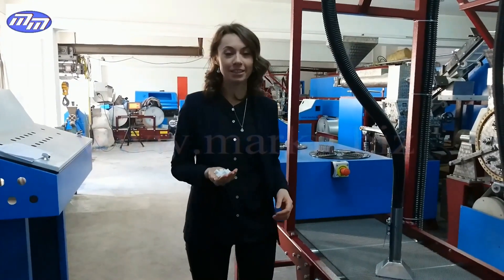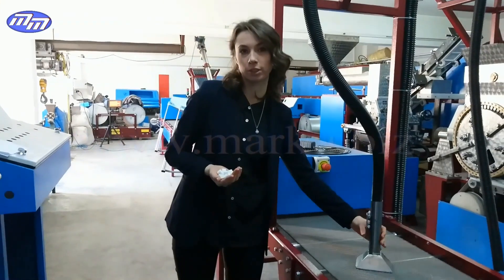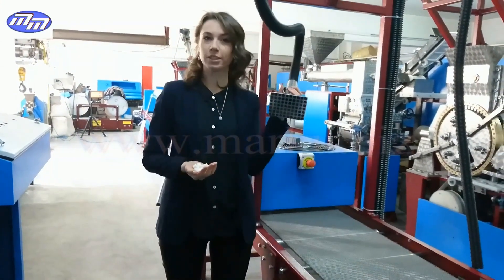The ready sugar cubes are forwarded to either a fully automatic or semi automatic packaging system which works with a vacuuming system.